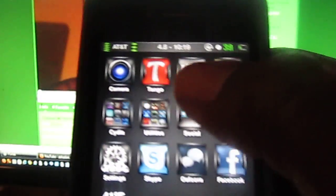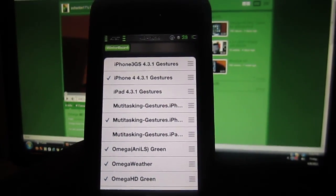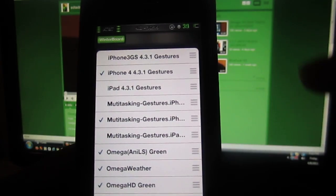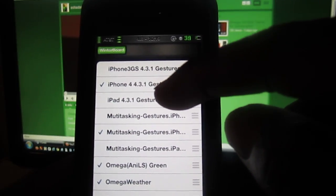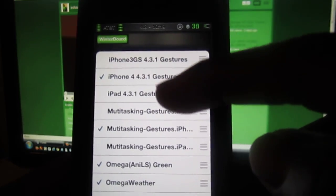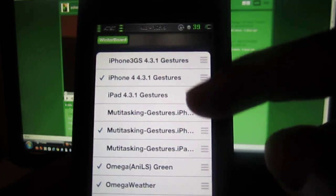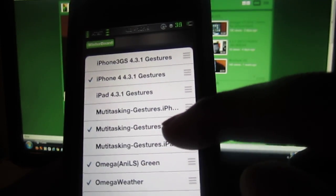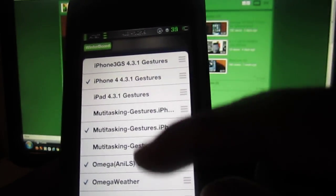Then you want to go to Winterboard and enable it. You want to tap on the one for your device — they got iPhone 3GS, iPhone 4, and iPad. I have iPhone 4 so I selected iPhone 4 4.3.1 gestures. Then there's also multitasking gestures down here.